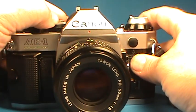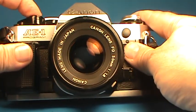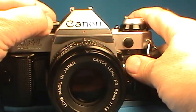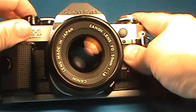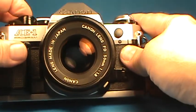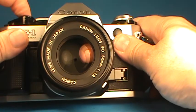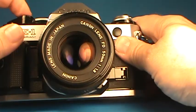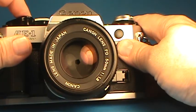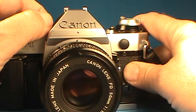Let's start stepping down through the standard shutter speeds. Here's one one-thousandth of a second, one five-hundredth, one two-fiftieth, one one-twenty-fifth, one sixtieth, one thirtieth, one fifteenth. As we get to these slower ones, we can see clearly in the lens that it is stopping down during the shutter — one eighth, one fourth, one half, one full second, and two full seconds. And the bulb setting.